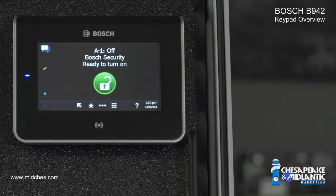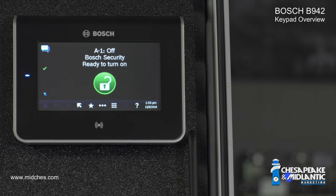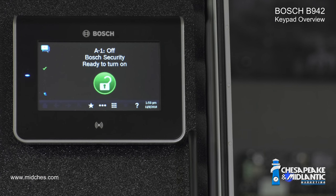The B942 has indicator lights on the left side of the touch screen. The first indicator is a check mark. If it's lit up green, that means all the points are normal and the alarm system is ready to be armed. The second indicator is a padlock. If it's lit up solid red, that means the alarm is armed. Violating any point will trip the alarm.